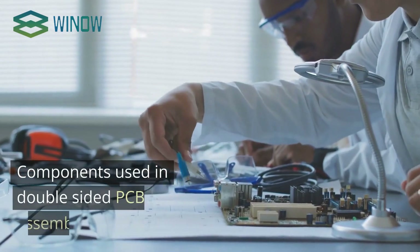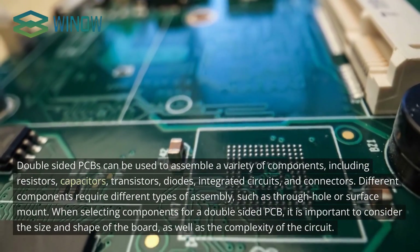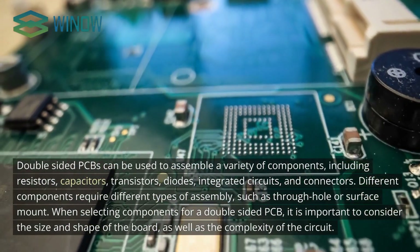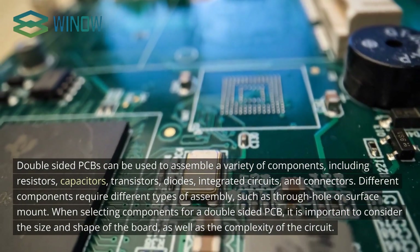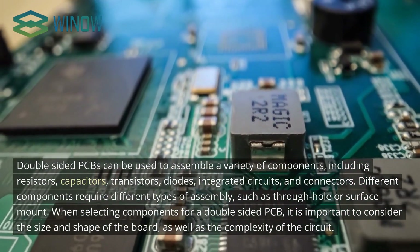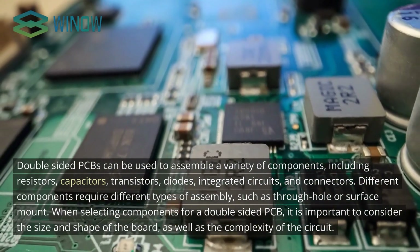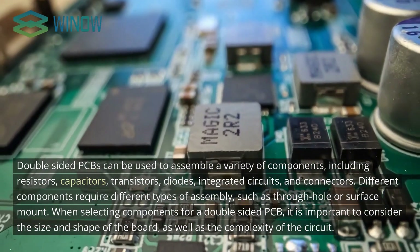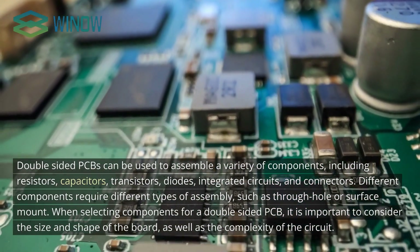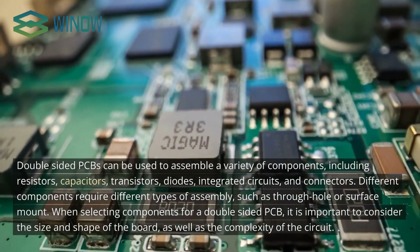Double-sided PCBs can be used to assemble a variety of components, including resistors, capacitors, transistors, diodes, integrated circuits, and connectors. Different components require different types of assembly, such as through-hole or surface-mount. When selecting components for a double-sided PCB, it is important to consider the size and shape of the board as well as the complexity of the circuit.